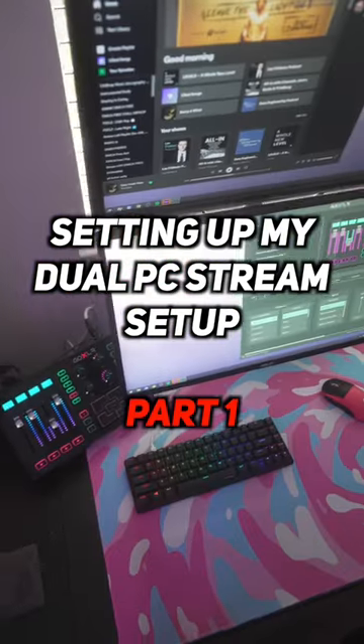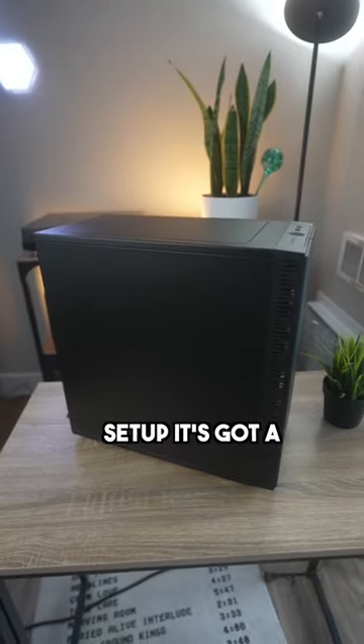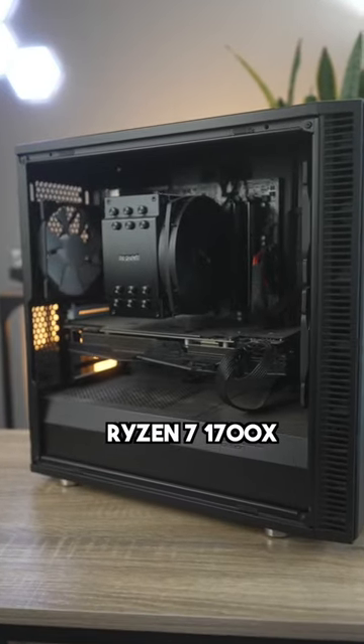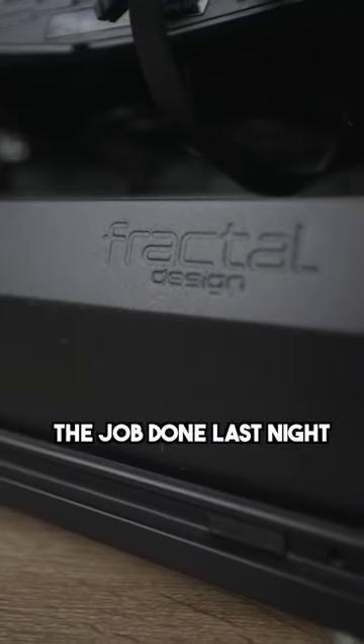Setting up a dual PC stream setup, part one. I've had a second PC laying around and decided I wanted to make a dual PC stream setup. It's got a Ryzen 7 1700X, 16 gigs of RAM, and a GTX 1080 Ti. Old hardware, but it'll get the job done.